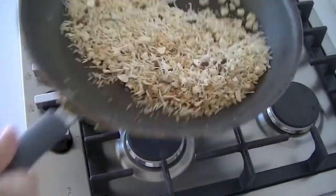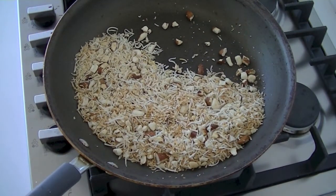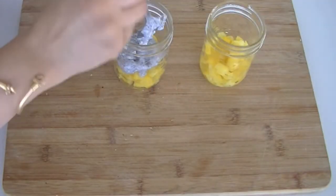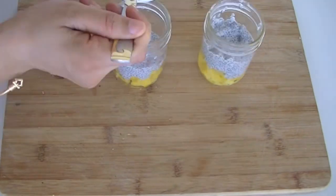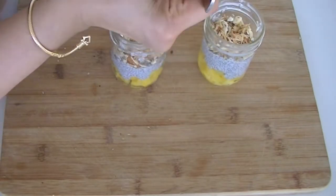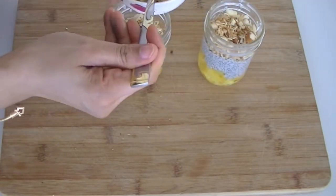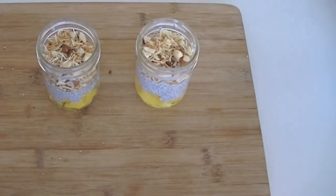This topping can also be enjoyed over cereal or with granola. Now let's combine everything: pineapple at the bottom, add a couple tablespoons of the chia seeds mixture, then garnish on top with the dry-roasted dry fruits, and your pudding is ready.